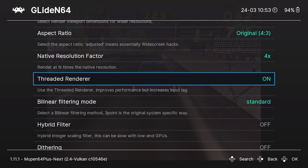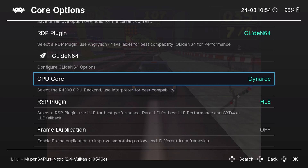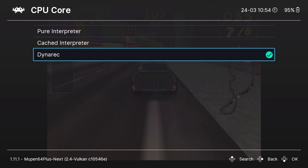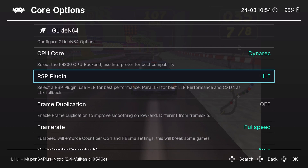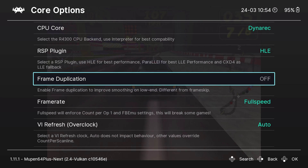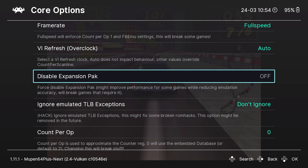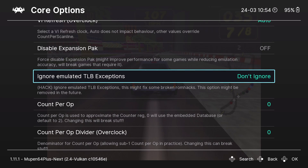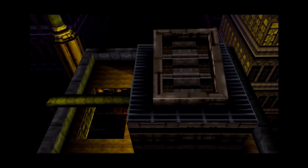Threaded Renderer is on — I don't feel any input lag, but you can play around with it, including some of the bilinear filtering. About 90% of the options in the core menu are ones I'm not talking about because they're set as defaults — I recommend leaving them as is. The dynamic recompiler CPU core and the RSP plugin being HLE are what work best in my experience. Under pack controller options, it'll automatically default to a memory card which allows you to save your game.